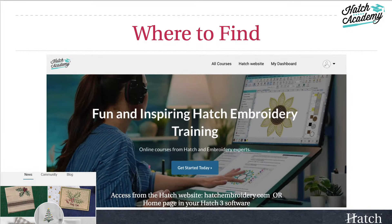You can find this course and more in your all-access membership area of the Hatch Academy. To access the Hatch Academy, you can go to the Hatch website at hatchembroidery.com or on the homepage in your Hatch 3 Embroidery software. If you aren't an all-access member, you can purchase or renew your membership at hatchembroidery.com. Then just log in and take the course.